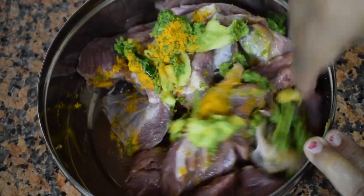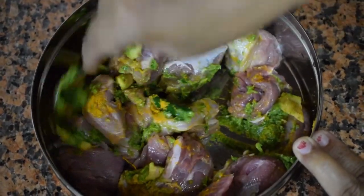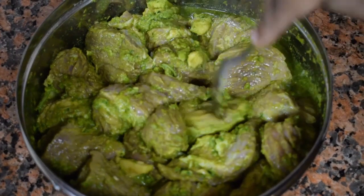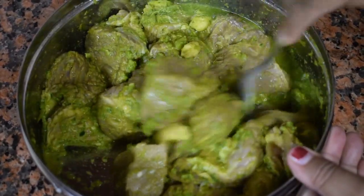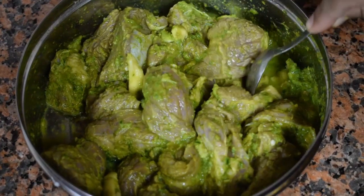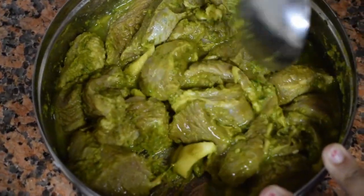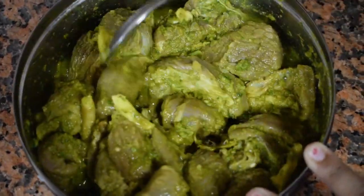I usually marinate and let it sit overnight and cook it the next day afternoon. Mix it very well and see that all the pieces are coated with the masala. Don't add any water — it will leave its own juices. Once you remove it from the fridge, if you are marinating it overnight, please do keep it refrigerated.